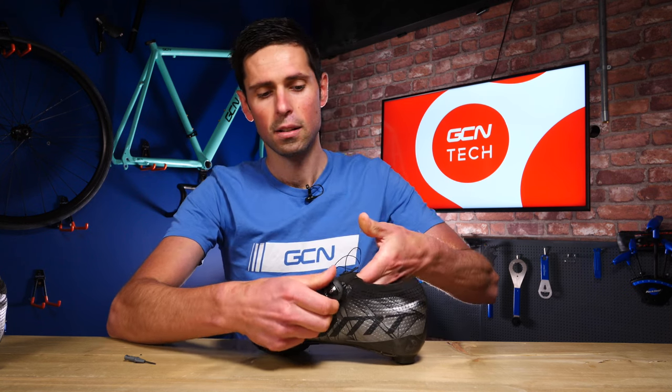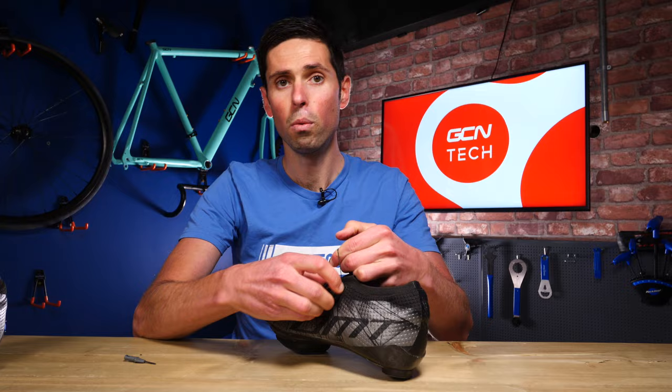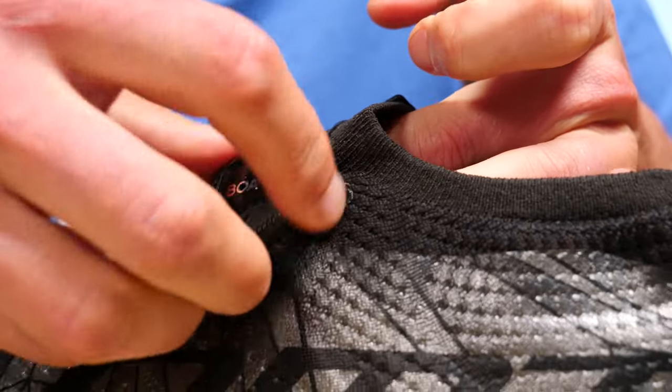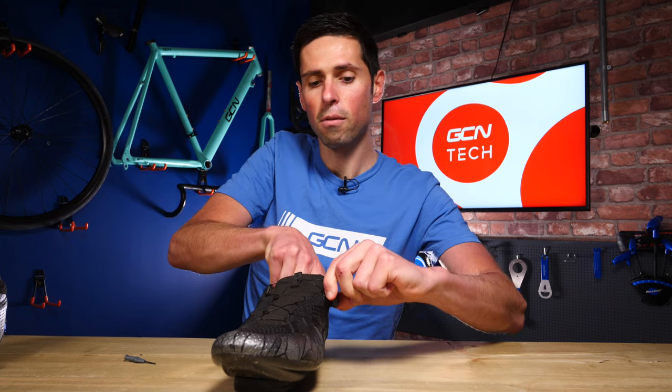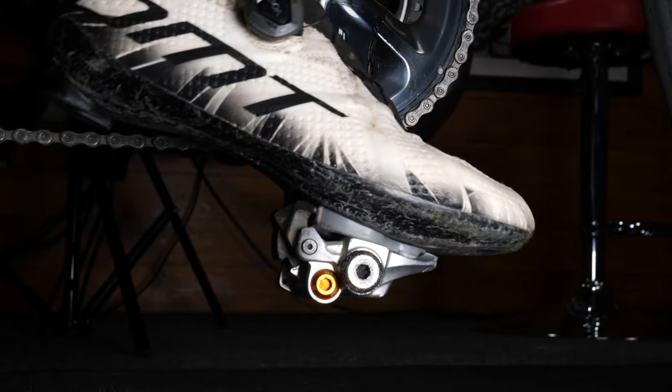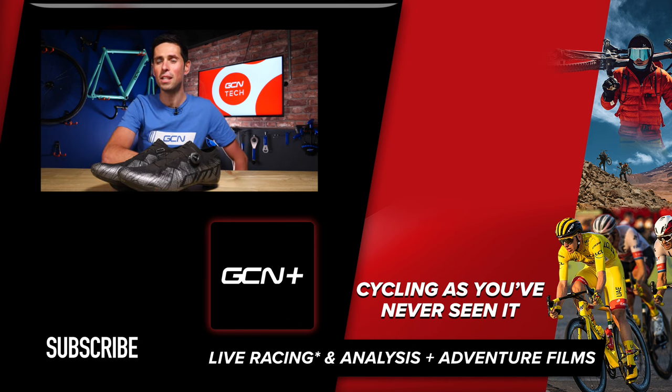The BOA dial is back in place. All we need to do now is test to see if it works — fingers crossed. Turn. Look at that, perfect. I can gradually remove all the excess lace and wrap it back up onto the spool. We just need to check the functionality of the shoe — it does up, we can loosen it off, turn it the other way, and then open the ratchet out. Good as the day it came out of the box. Hope you found that helpful for reviving a slightly old, tired, or damaged shoe. If you enjoyed this video, give it a thumbs up and let me know in the comments whether you prefer the BOA dial or traditional laces. Don't forget to subscribe to GCN Tech for all things bike tech related, and hit the bell icon to be notified when we release a new video.